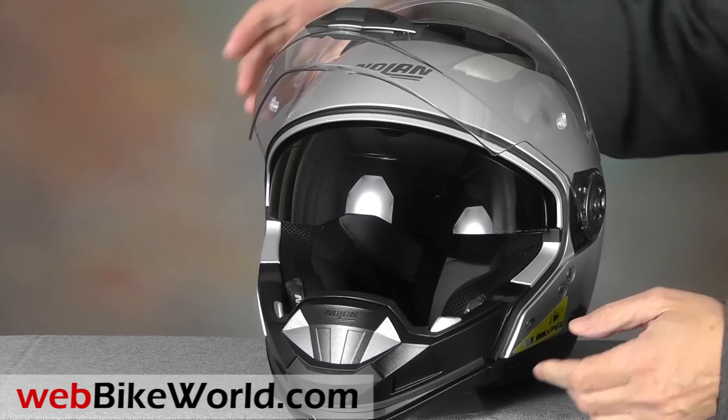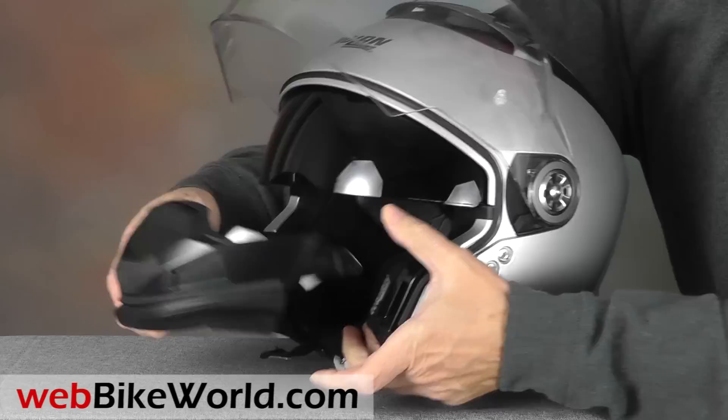With the removable chin bar in place, the N44 is a full-face helmet, and it meets the ECE 2205 helmet safety standard as a full-face design.